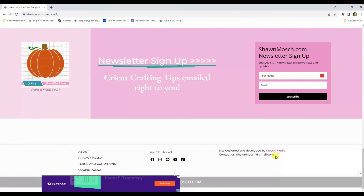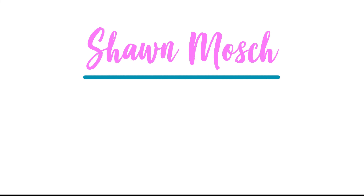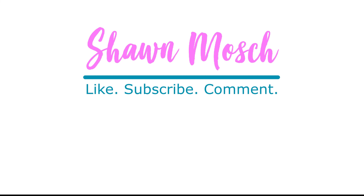Before you go, make sure to like, subscribe, and comment below. I love to hear from you.